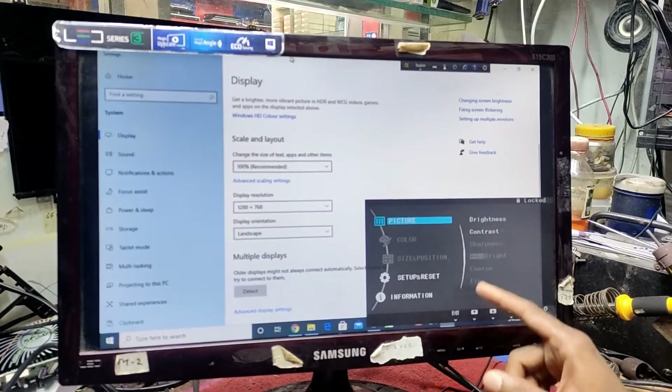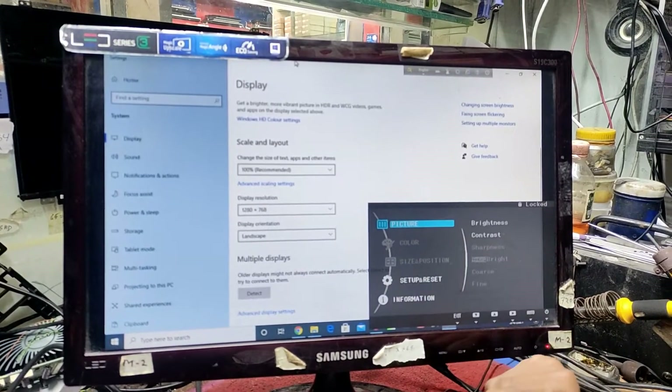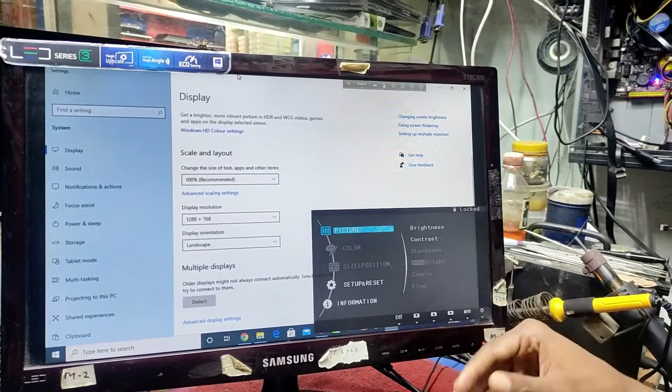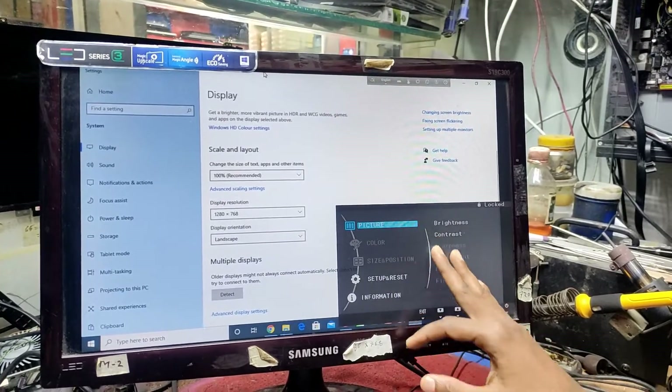In the brightness context, it is possible to see the color option, the extra color option, the sharpness setting, and the temperature — all of these are completely locked and cannot be adjusted.